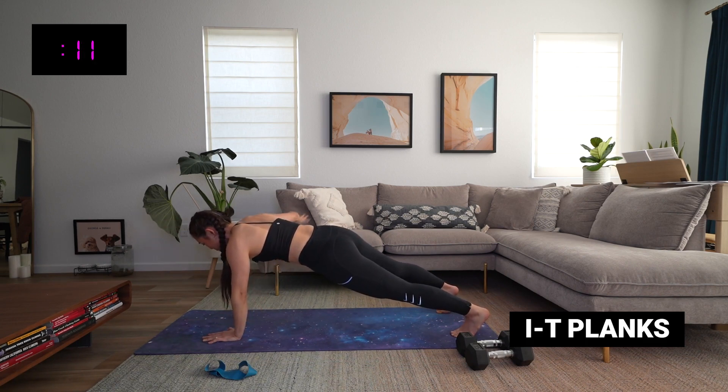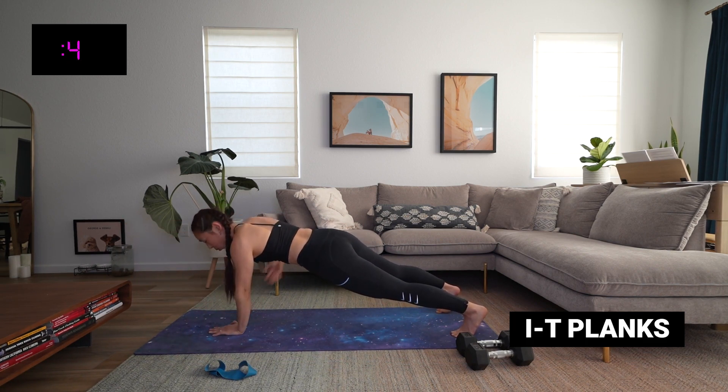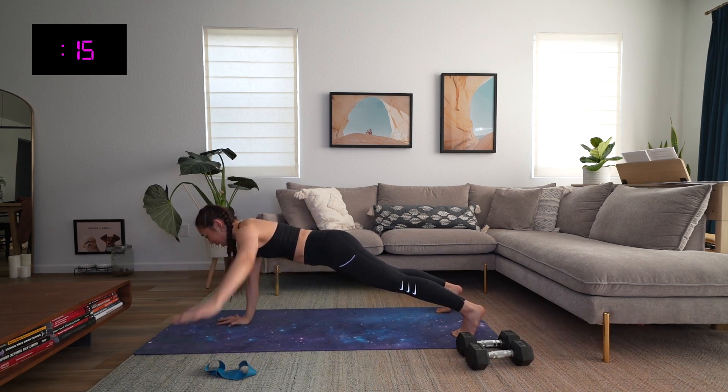The core gets strong when it's doing what we tell it to do, which is just stay stable right now. Ten more seconds. Three, two, and time.